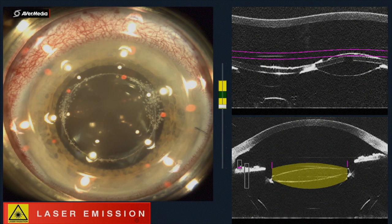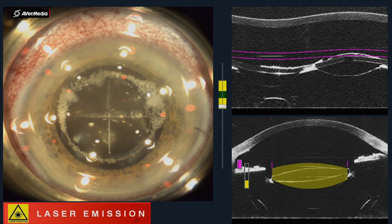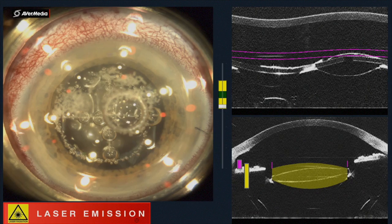The posterior capsule was faintly visible, and the laser overlay was placed over the IOL to avoid the posterior capsule. Please note the lensotomy profile does not match that of the IOL as it is designed for the crystalline lens. The ablation duration for the lensotomy at 8 microjoules energy level and 3 micron spot and 6 micron line separation was 45 seconds.